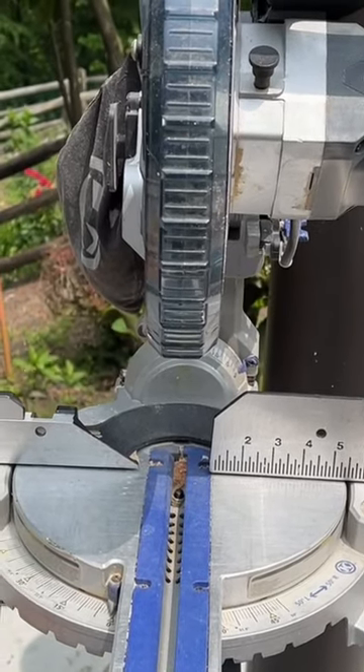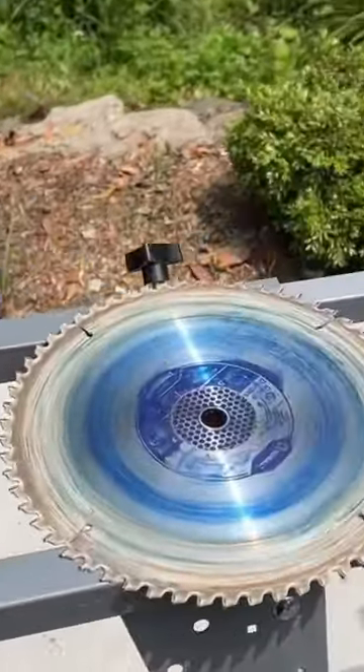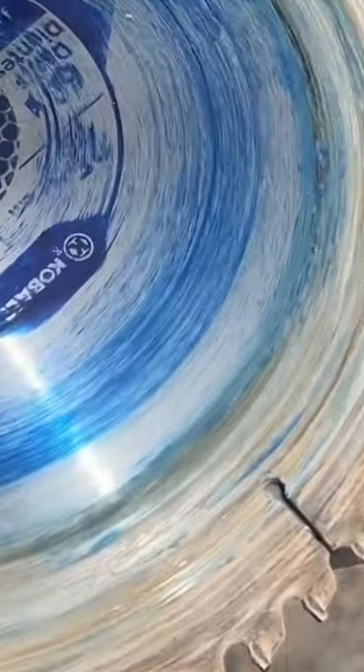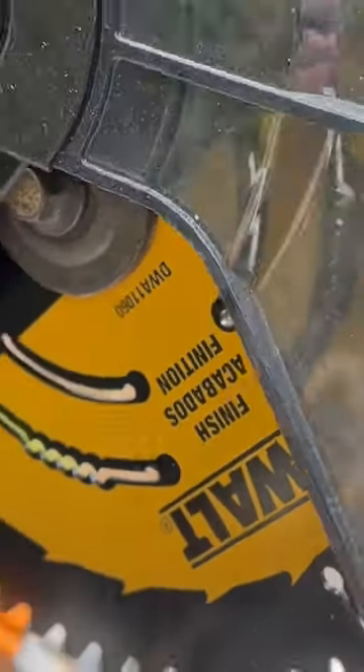I bought this Cobalt miter saw in 2016 and have been using it ever since with the Cobalt 10-inch blade that came with it. I finally decided to spend 40 bucks and get a nice blade — got the DeWalt 60-tooth. What a difference!